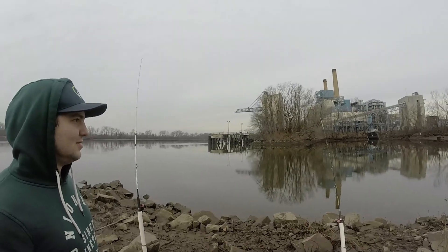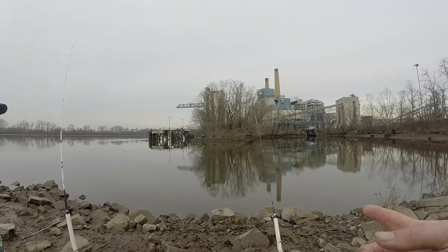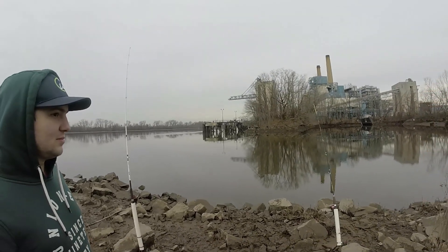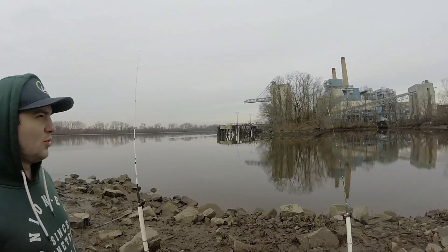You can see how the fence goes straight down and how deep it gets in there. This used to be a hot spot for American shad and striped bass in the springtime, and now it's carp, walleye, and some bass.